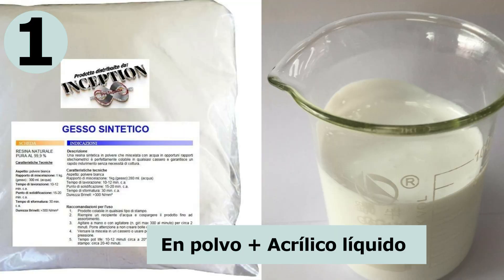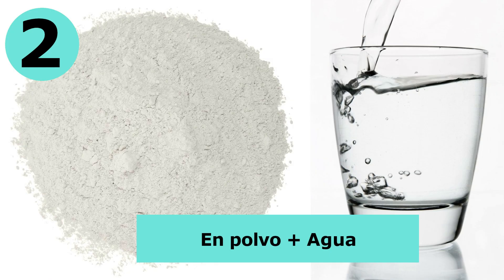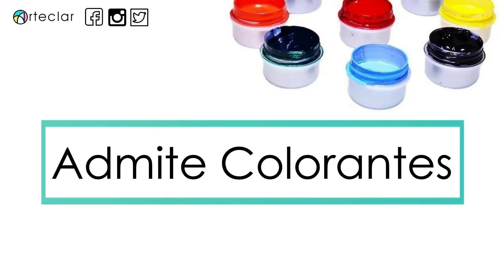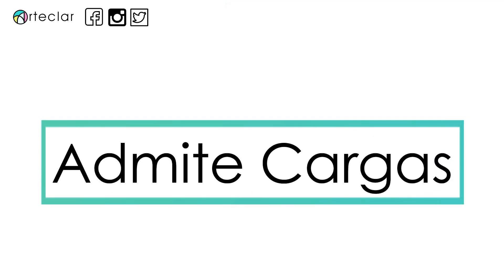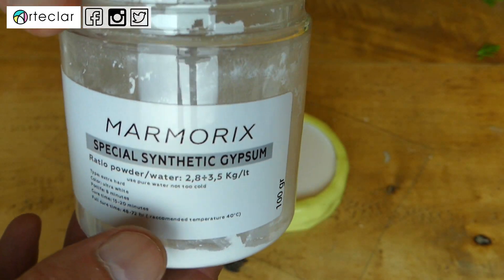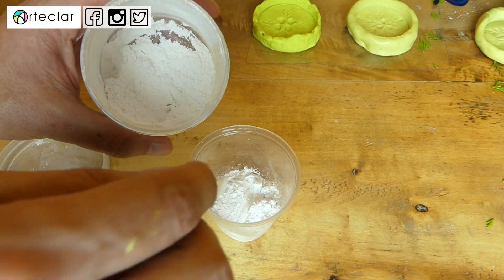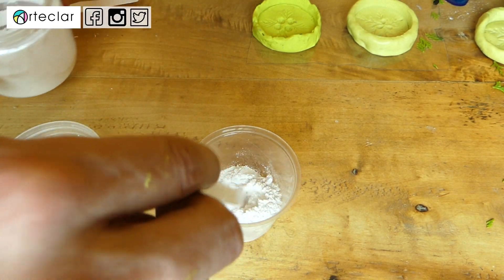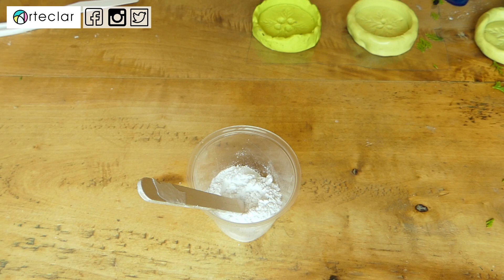Con el nombre de resina acrílica vais a encontrar dos tipos. Una compuesta de una parte de resina en polvo y otra parte líquida lechosa, y otra compuesta solamente por una parte en polvo a la que hay que añadir simplemente agua. Nosotros vamos a utilizar la segunda, la más sencilla. También conviene aclarar que se le puede añadir colorante líquido a la mezcla para teñirla. Y también para aumentar algo la dureza se le puede añadir algún tipo de carga, como aluminio en polvo. Solo he tenido en cuenta hacer la mezcla en la proporción correcta; recordad que se deben hacer por peso y no por volumen. Por norma general, por cada 1200 gramos de polvo hay que añadirle 100 gramos de agua.